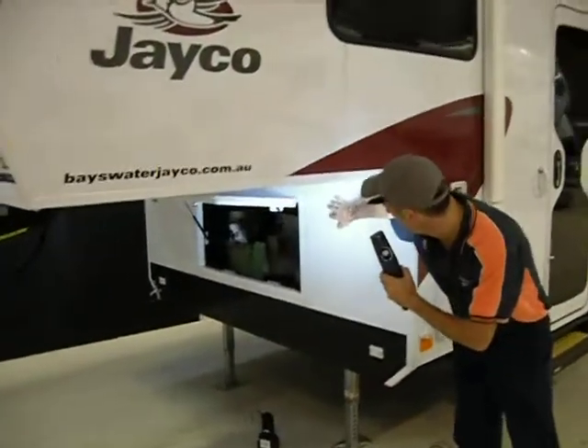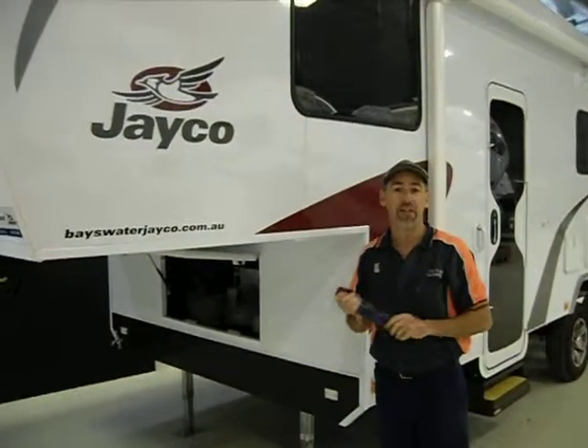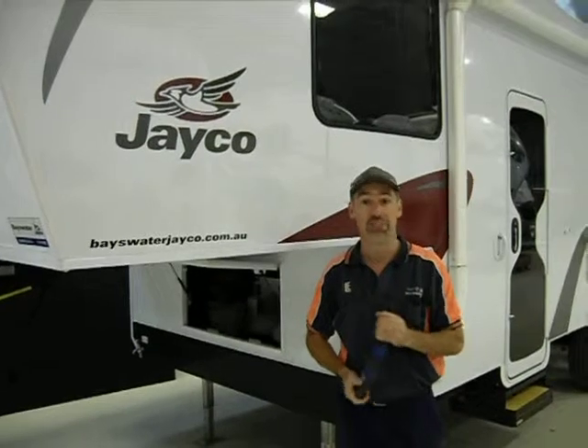The other spot for the switch is just here in the front. So if you've got any needs for your new Jayco Fifth Wheeler, call in and see us at Fifth Wheelers Australia in Ballarat in Victoria. Thanks.